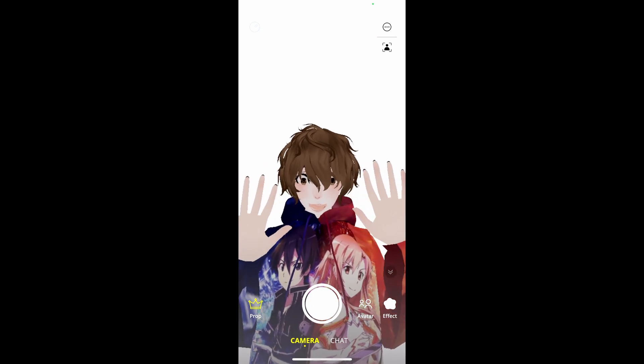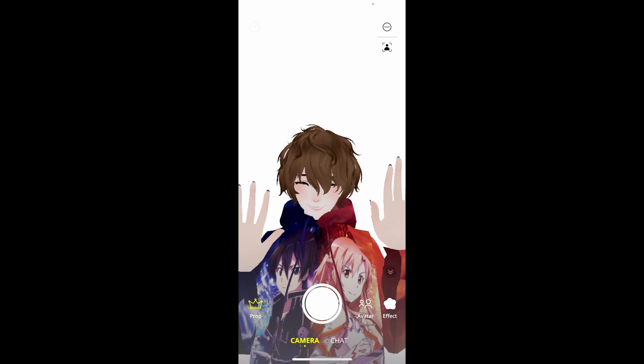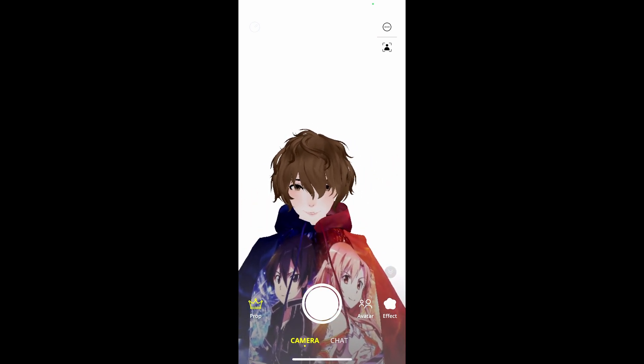The tracking is absolutely amazing. Right off the bat, you can see my hands are working. And believe it or not, if you have blend shapes on your avatar, the blend shapes will actually work as well if you have an iPhone X or above.